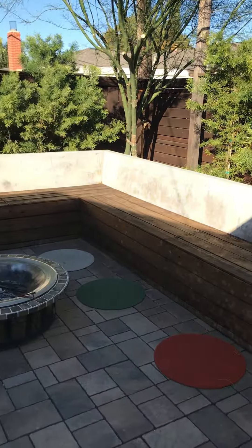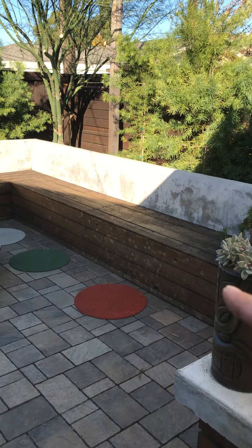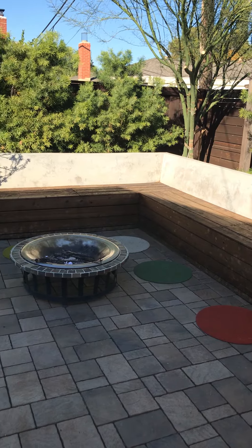There's a hedge behind it. This concrete bench — when we poured it — goes three feet below the surface to hold the weight of all the concrete on top. And these are benches that lift for storage.